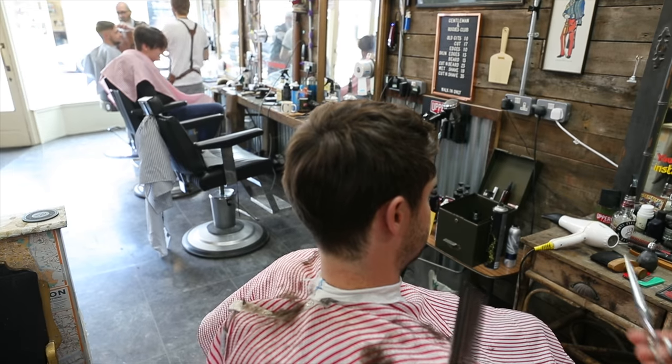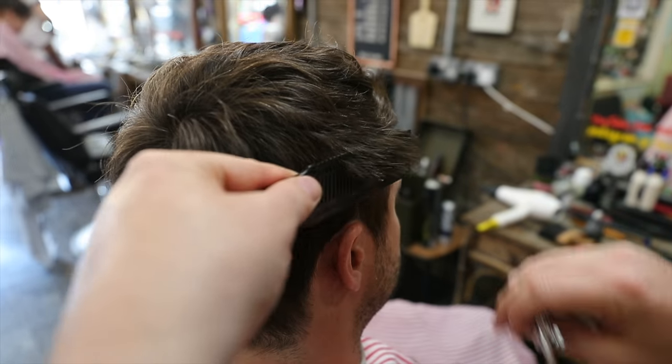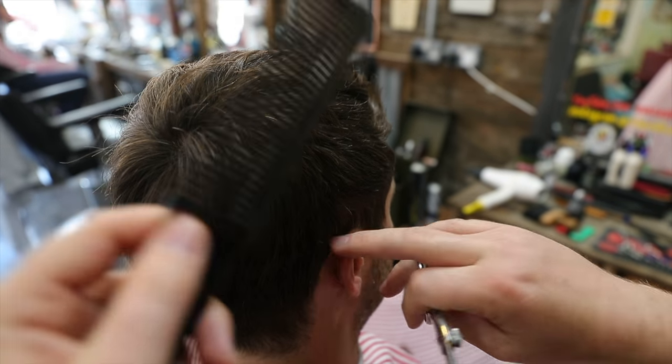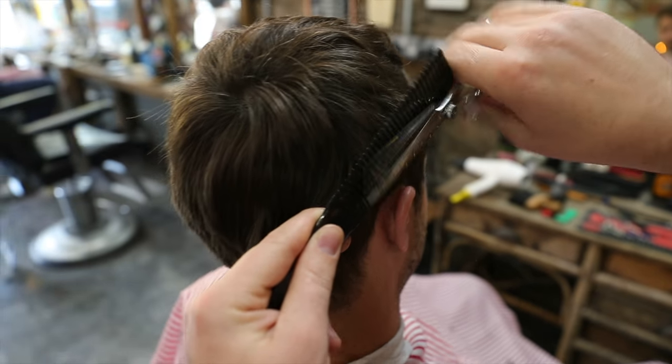We're going to blend now with a 7-inch scissor, just literally trimming as we go - any weight that's there - so that it sits nice and clean and it's got a decent shape to it.